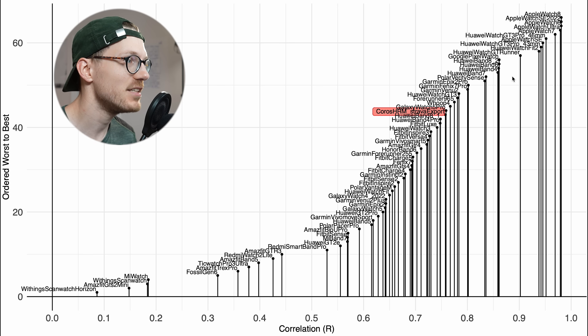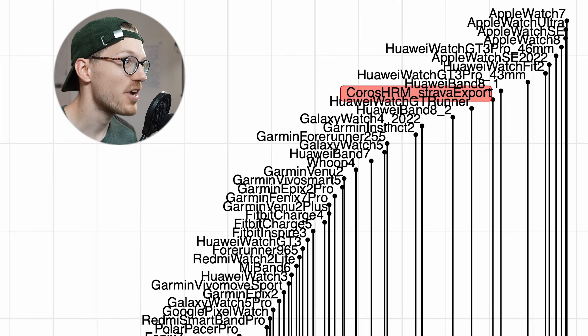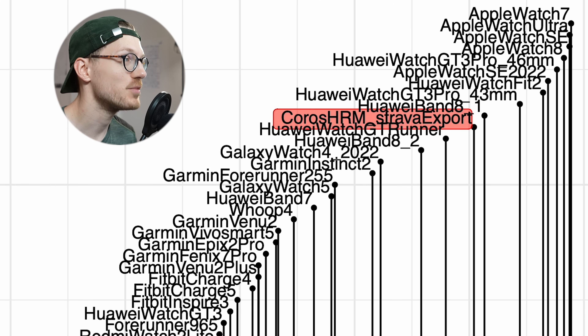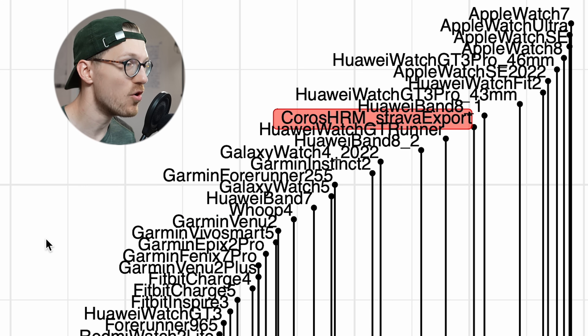Most watches that use these green light PPG sensors are just unreliable for weightlifting. During weightlifting, the recommended thing is still to use an ECG chest strap — then you know you will get a reliable result. However, where the Chorus heart rate monitor is doing very well is for cycling outside. In that overview, the Chorus HRM is amongst the better devices — about as good as some Huawei Watch GT series watches and the Huawei Band 8 — and doing significantly better than some Garmin devices and some devices from Fitbit.